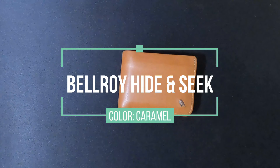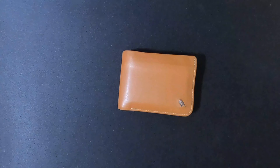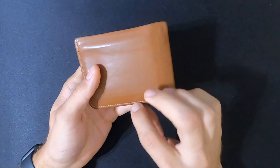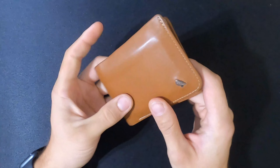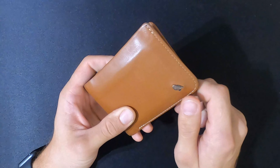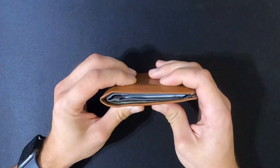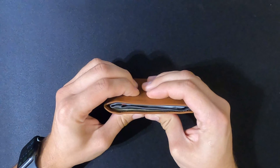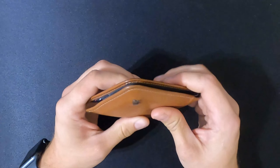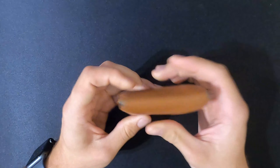Here's the wallet — this is the Bellroy Hide and Seek in caramel. It claims to be able to carry up to 12 cards, it has a hidden money pouch, a coin pouch, it's a bi-fold wallet with premium leather construction, nice stitching around the edges, and sports the Bellroy logo and a little metal emblem. This is how I carry the wallet every day, as you can see with what I typically carry in it. It's a little bit on the thicker side, but it is a very slim construction which cuts back on the width a little bit over your standard wallet.